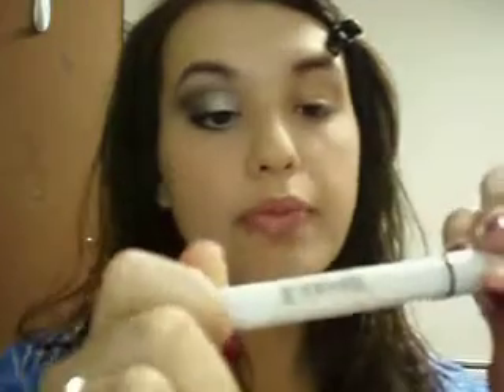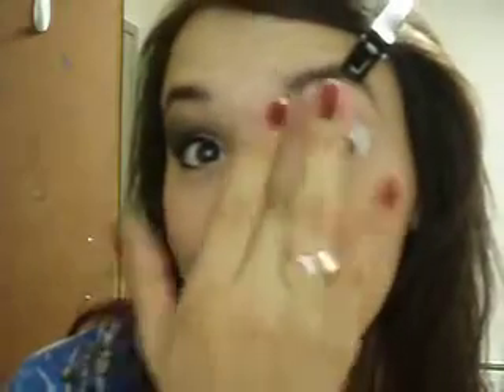Next I'm going to grab the NYX Jumbo Eyeshadow Pencil in Milk, and I'm going to pack this onto the lid. Now I'm going to blend it out with my finger. With the Jumbo Eye Pencils, you want to blend them out into a thin layer, or else they'll crease. If you mess up, just wipe it off, and blend this out into the Fawn-tastic. Don't take it up too high — just mostly on the lid on the outer corner.